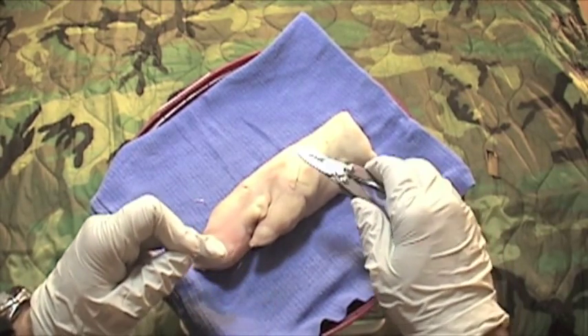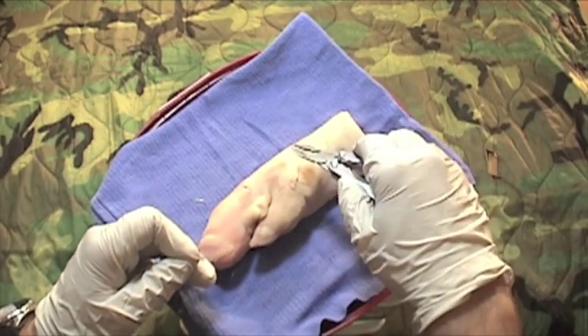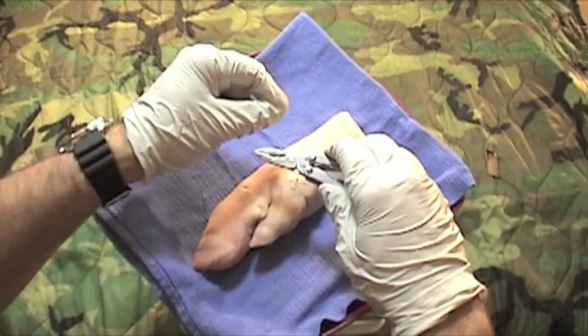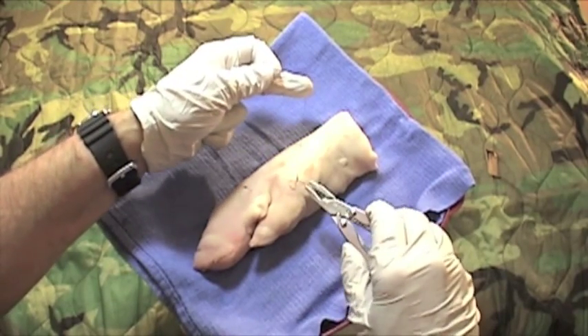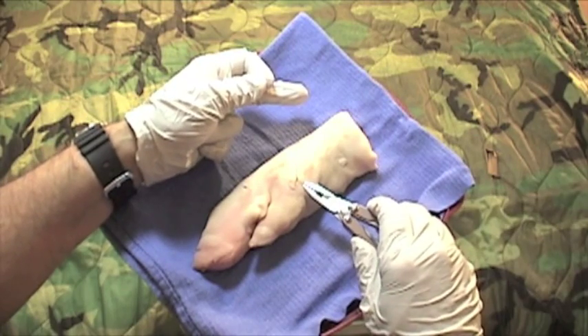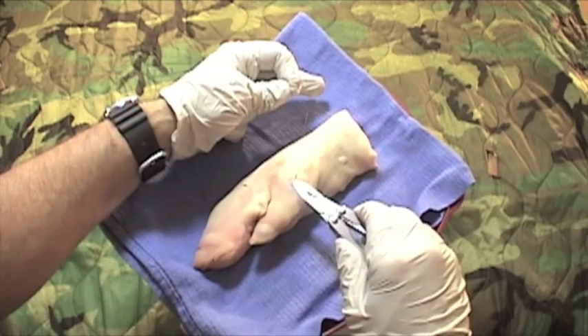That's three — we've got one more to go. Short arm, long arm, V. Needle driver in the V. Long arm over towards short, one throw. Grab the short and pull that knot tight. You may have to reposition, which is okay — we're trying to make the best of things in a field situation.